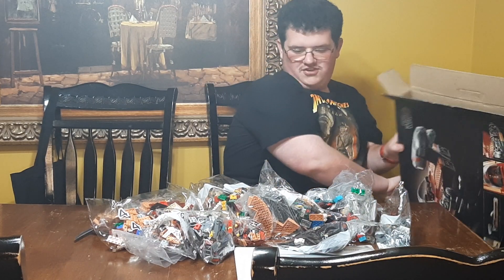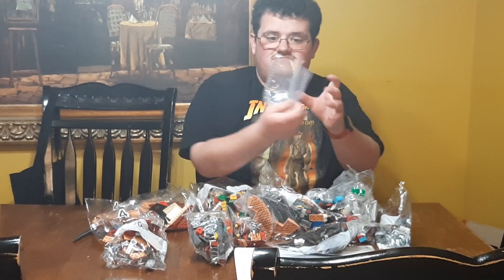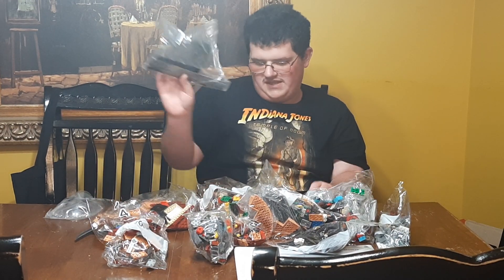Alright, so there's a lot of stuff here. Here's the windshield and some extra pieces.